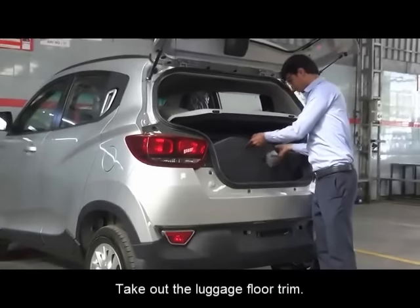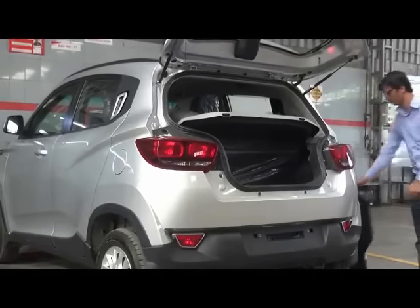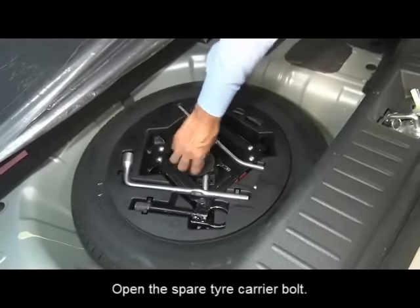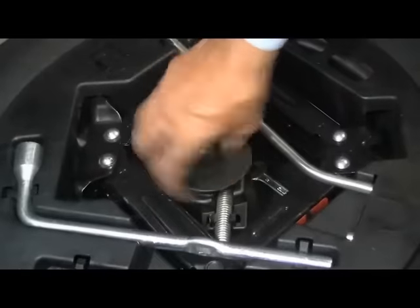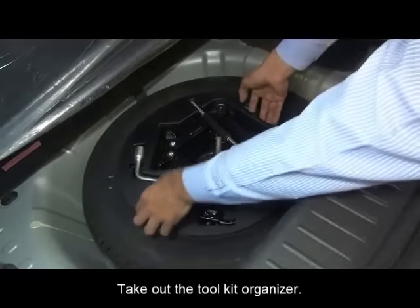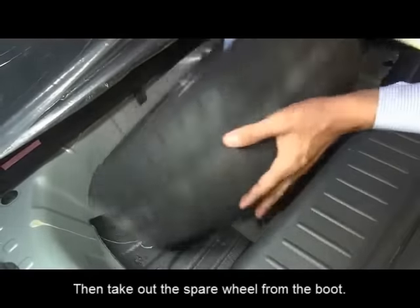Take out the luggage floor trim. Then open the spare tire carrier bolt. After that, take out the toolkit organizer. Then take out the spare wheel from the boot.